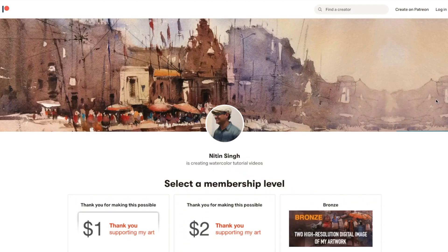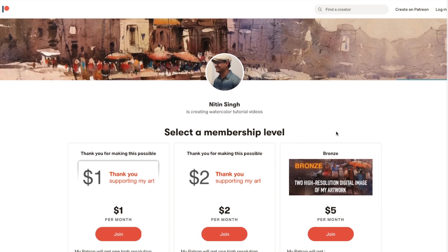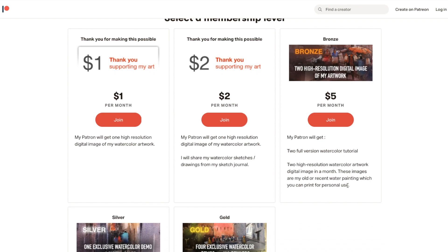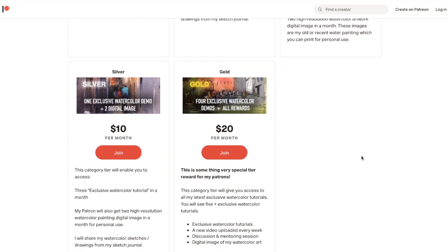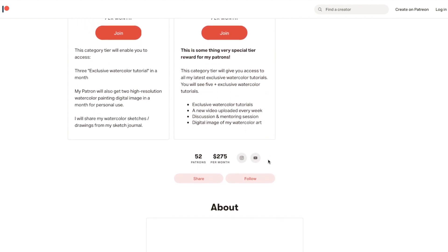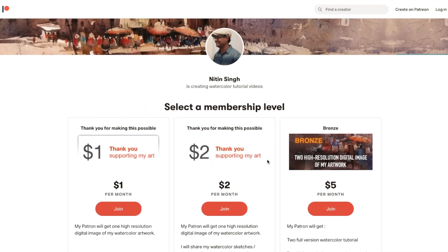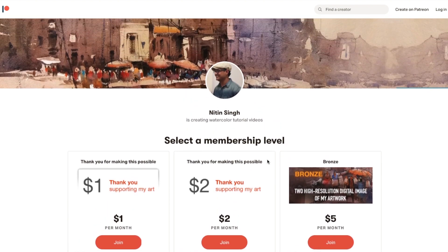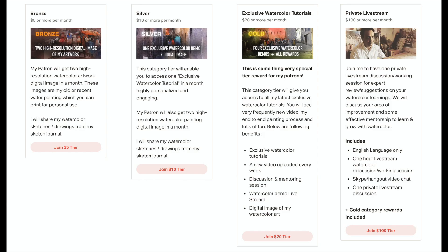Before that, I want to share a very exciting news: I have a special offer on my Patreon, running for about 15 to 20 days. You can join the bronze tier for just $5 a month and get access to the gold tier level. If you want access to several other watercolor tutorial videos, you should opt for this offer — check the link down below.